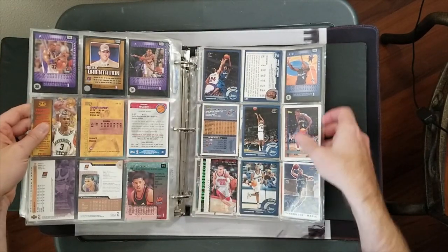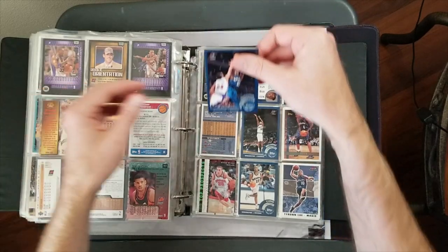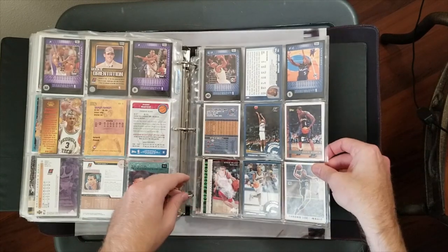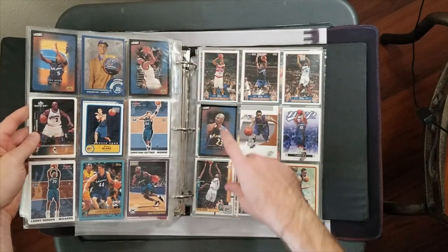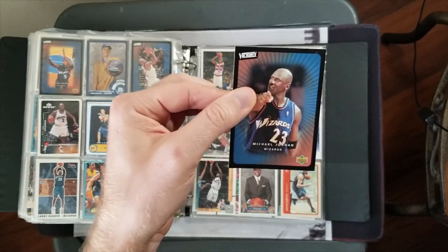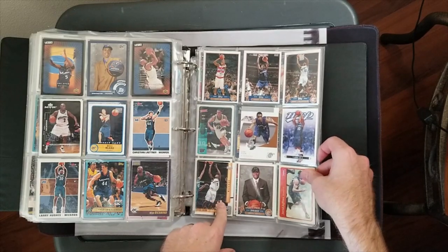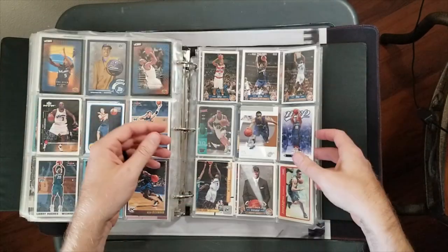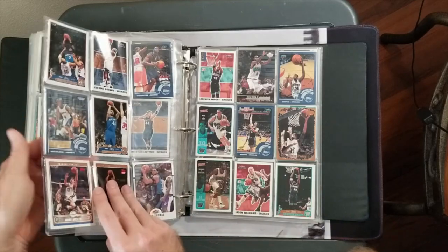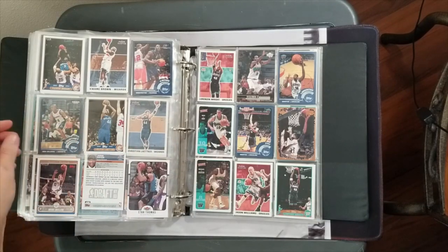Hey, we got a Jordan - Wizards Jordan from 2002-2003 Topps. And another Jordan here - that one's from 03-04 Victory I believe. Kwame - they put all these guys together but I don't know if they meshed all that well. More Kwame, no more Jordan. There's a Kyle Lowry rookie - not super exciting but I'll pull it out nonetheless.